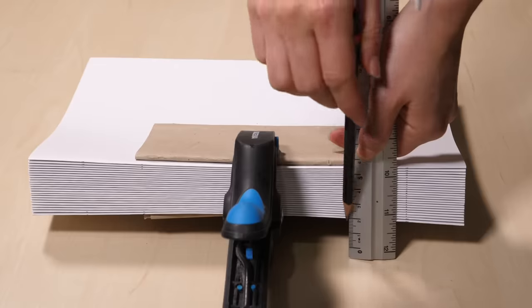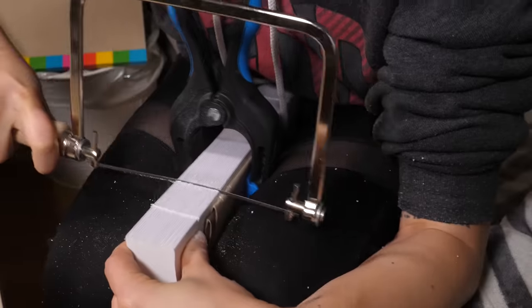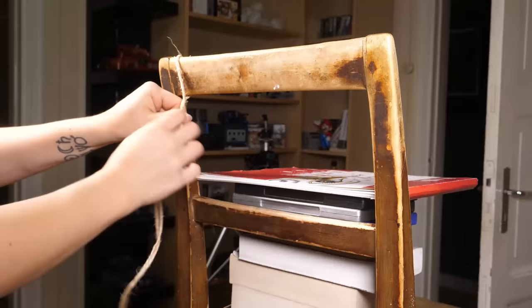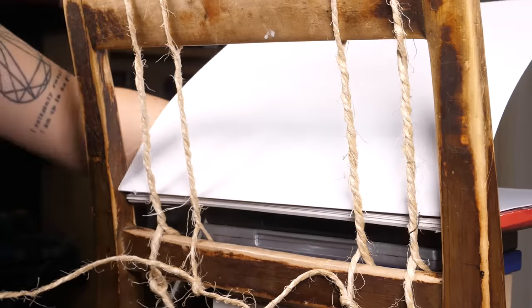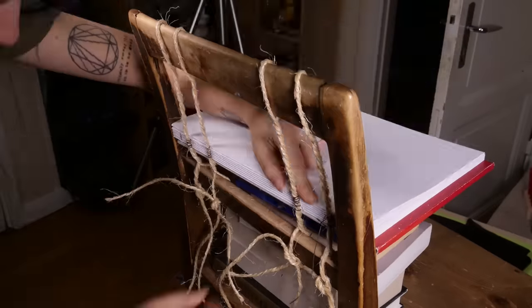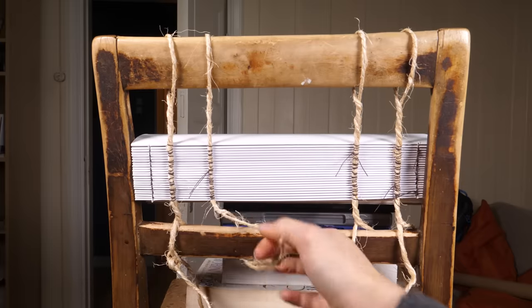In the evening I could continue with sewing the signatures together, but first I had to prepare the holes along the spine. Previously I've used an awl to punch every hole individually, but now I prefer using a coping saw to make all the holes way more efficiently. I suggest using a clamp to make the signatures stick together while doing this. I held it in place with my knees. I'm sewing the pages to some twine or jute cord at four points, which will create four ridges along the spine once it's covered with leather. I've covered the exact sewing method in a previous video and will link to it on screen.